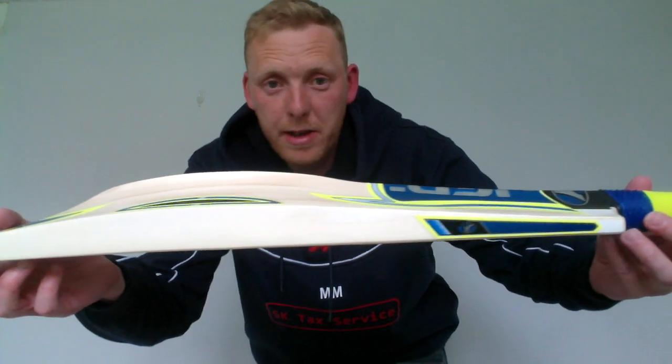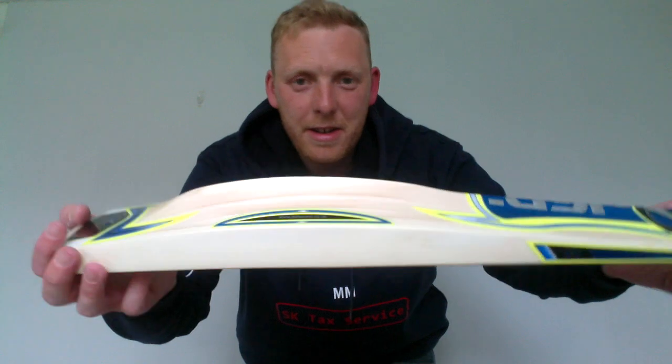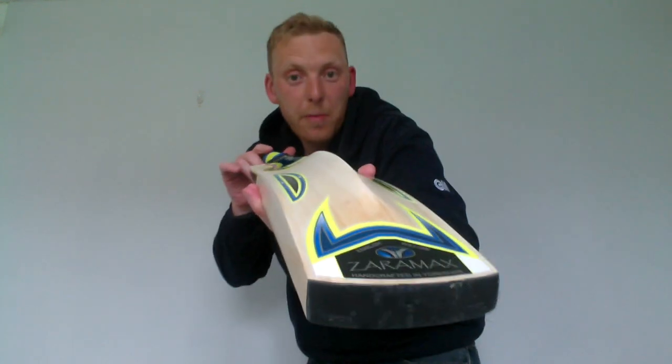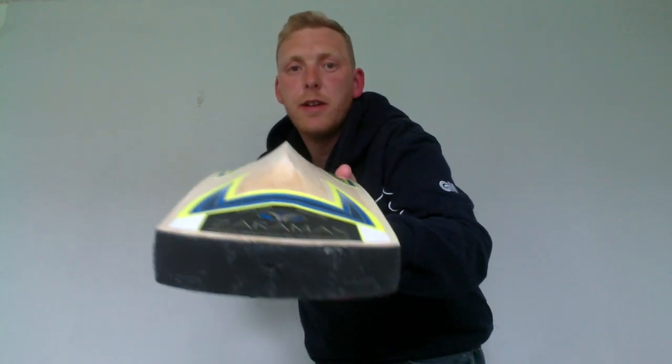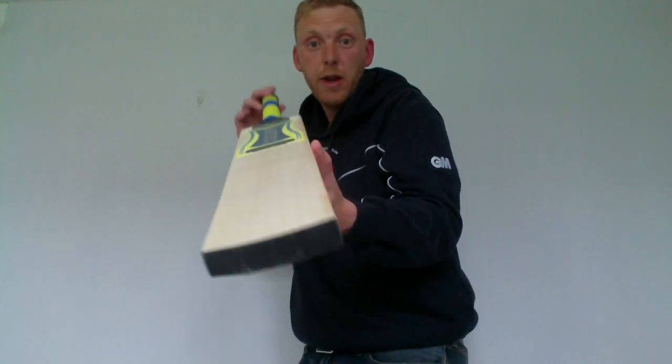I like to explain this to some of our older viewers — it's like a modern SS Jumbo, going back a few years. You'll see the profile on that. They pick up really light, really nice looking bats.